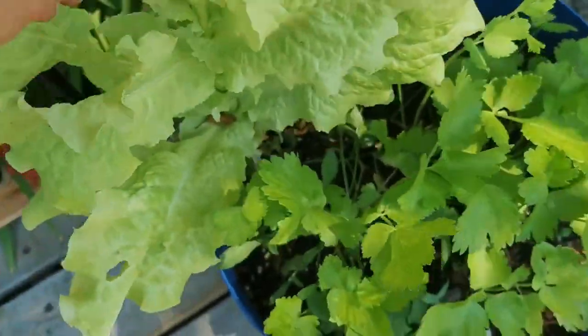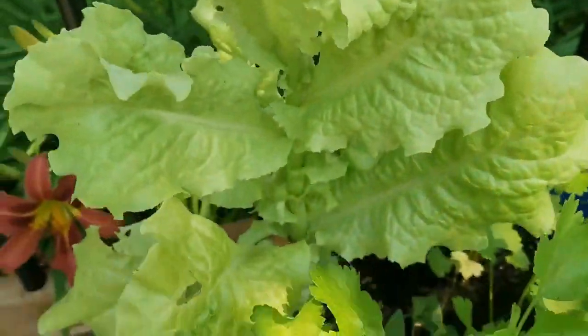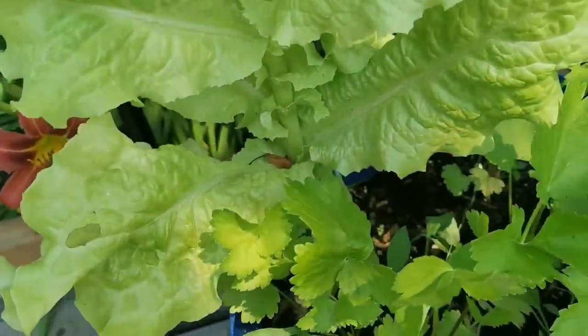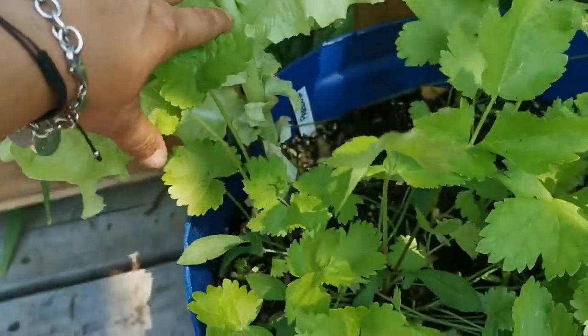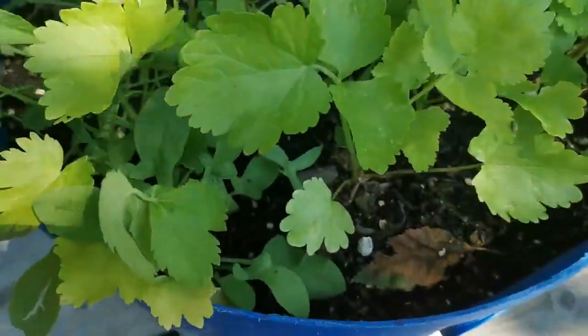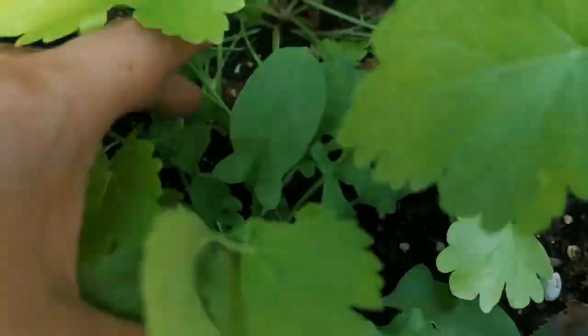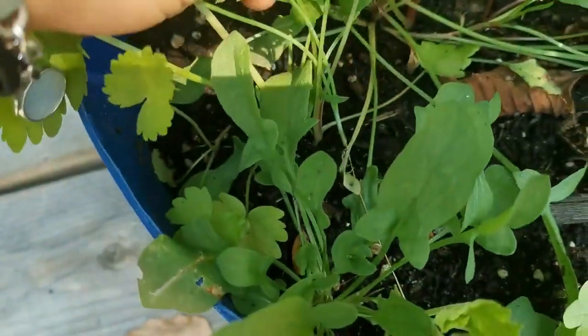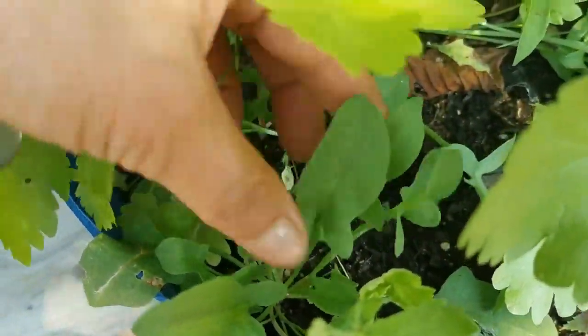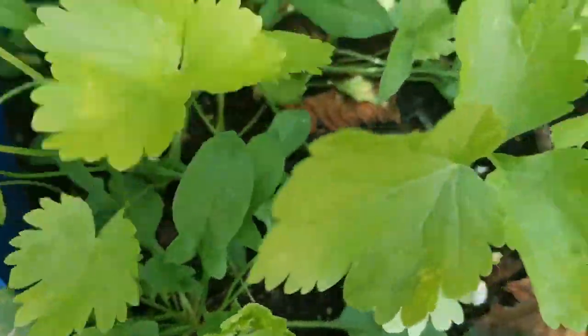I tried some of this yesterday. It looks beautiful but it is nasty and bitter. No good. And in here we also have some parsnips. It looks like some sort of weed — maybe spinach or something, I don't know.